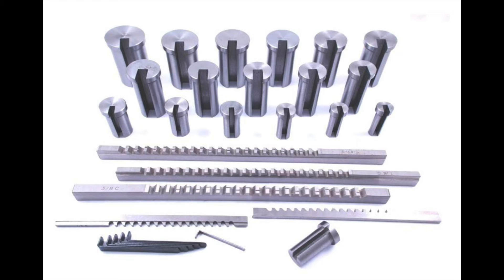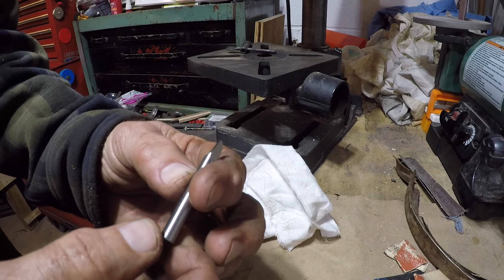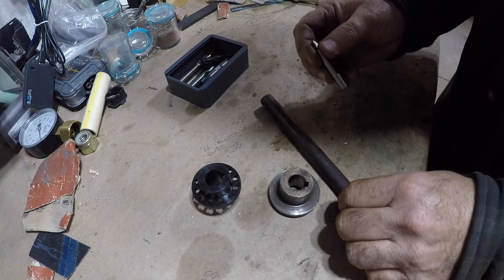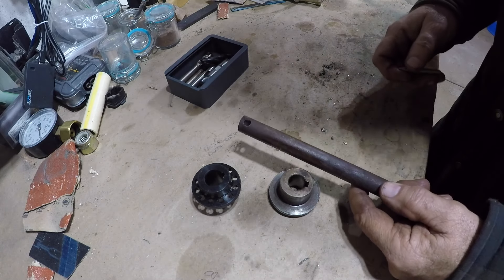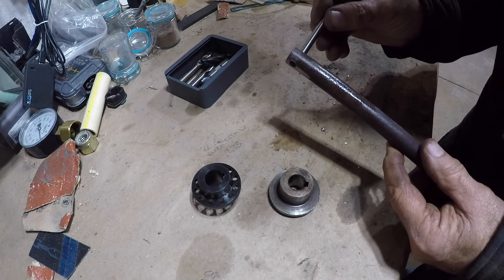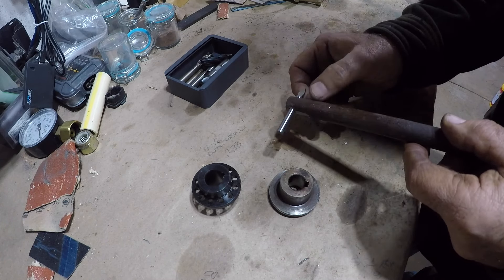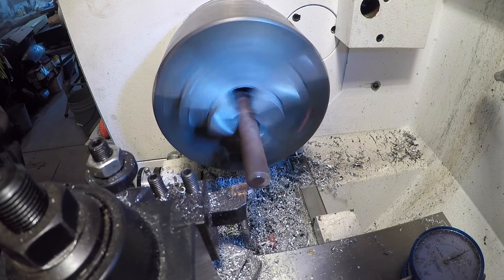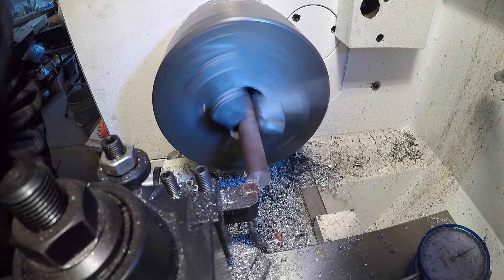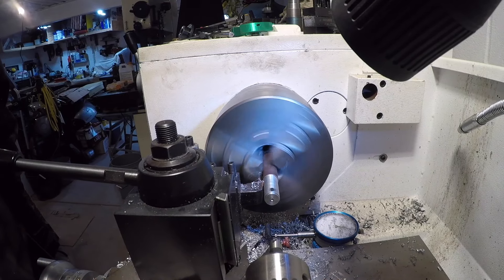I could have bought a set of broaches but they're expensive and I don't use them that much. I head off to the grinder — I didn't do a bad job, I'll do better on the next one. Then I take a piece of 5/8 stock, drill a hole in the end to accept the 3/16 end mill, turn it down to a half inch to fit into my drill press, and face it off — just because that's what we do. This is mild steel, it cuts easy.